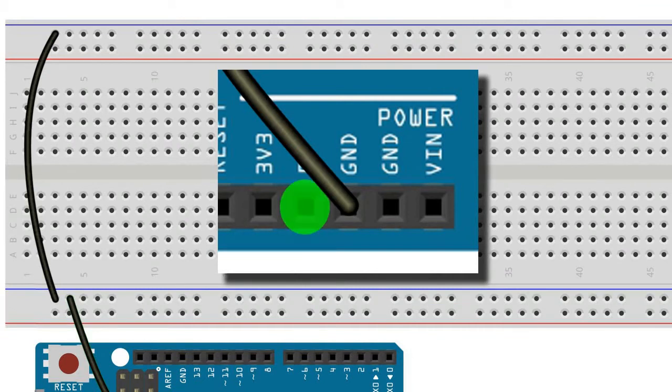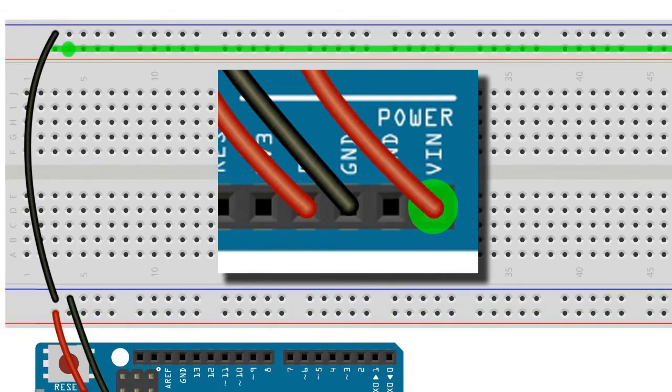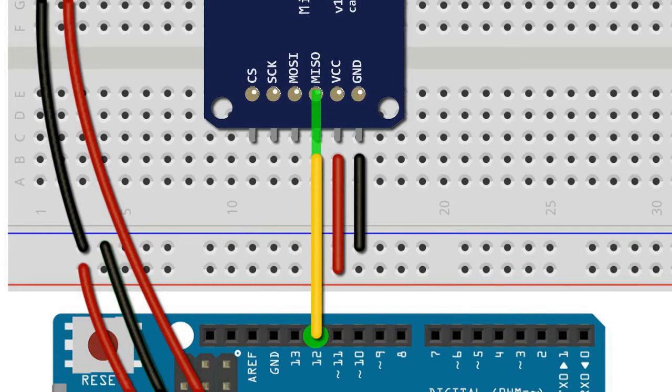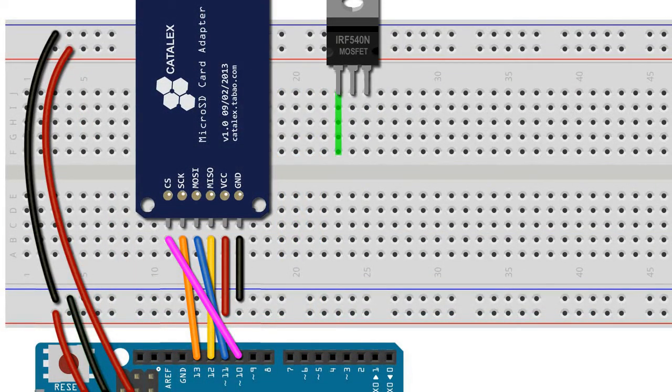We connect the 5 volt pin of the Arduino Uno to the lower positive rail of the breadboard, while we connect the VIN pin to the upper positive rail. We insert the six legs of the micro SD card adapter into six rows of the breadboard. We connect the ground pin of the adapter to the ground rail and VCC to the 5 volt rail. We connect MISO to pin 12 of the Arduino, MOSI to pin 11, SCK to Arduino pin 13, and CS to Arduino pin 10. Next we add our MOSFET, remembering to add a 10K pull-down resistor between the gate and source pins to cut down on interference.